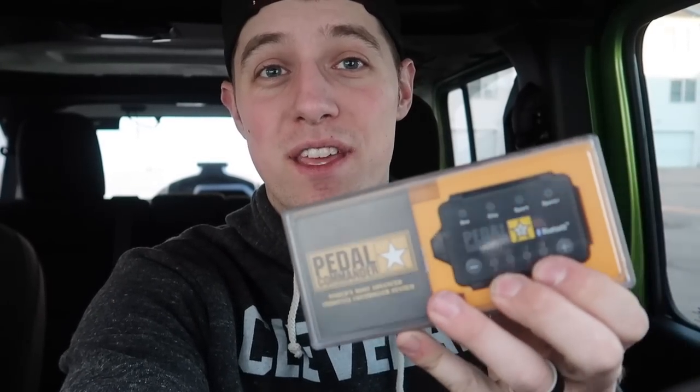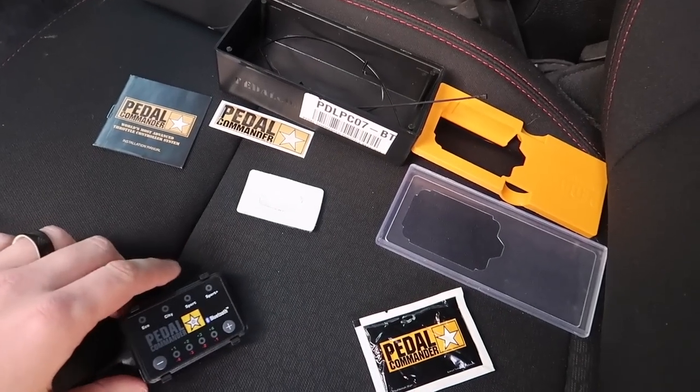This is not a tuner — I'm going to make sure everybody gets that straight. This is just a throttle controller. Before I get too far, I'm going to go ahead and install it, show you guys how quick and simple it is, and then we'll go through the settings, talk a little more about that, and then do a test drive and a review of each of the settings.